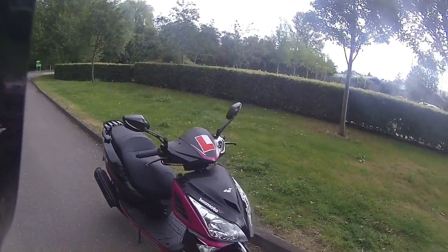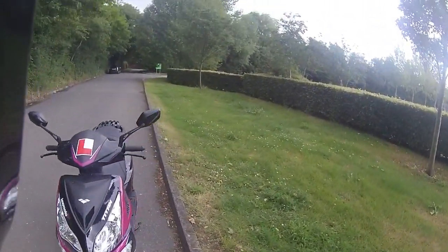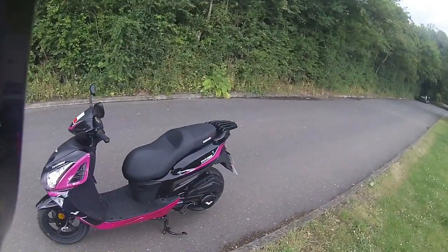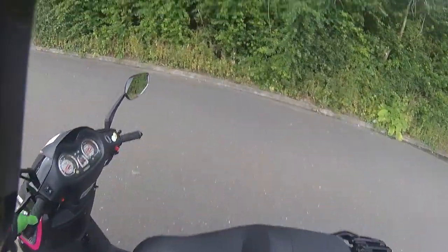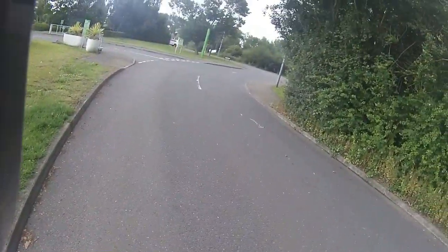There's loads of storage under the seat — obviously you're not going to get a full-size helmet in there. It has two big lights to the front, and the mirrors are very, very good on this one as well. For the purpose of the ride test, I'm going to take this one out for the customer and let her see the bike being ridden.